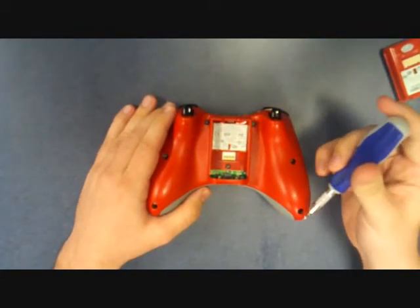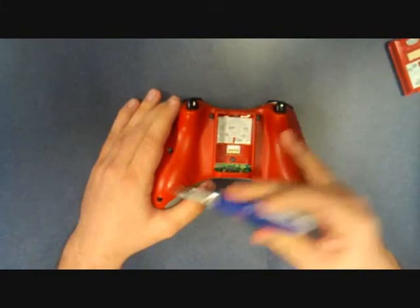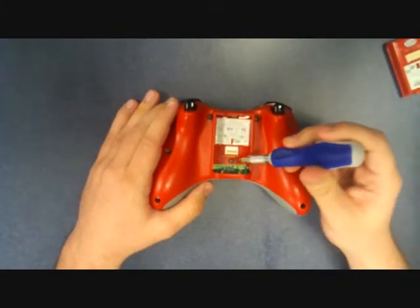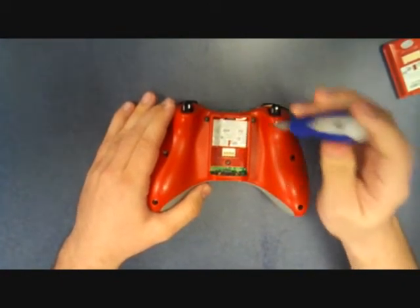How we're going to start is we're going to remove the six outer screws first, with the seventh screw in the middle last, and here we go.